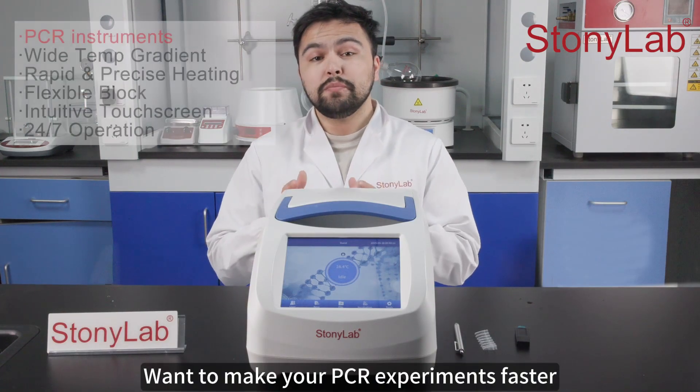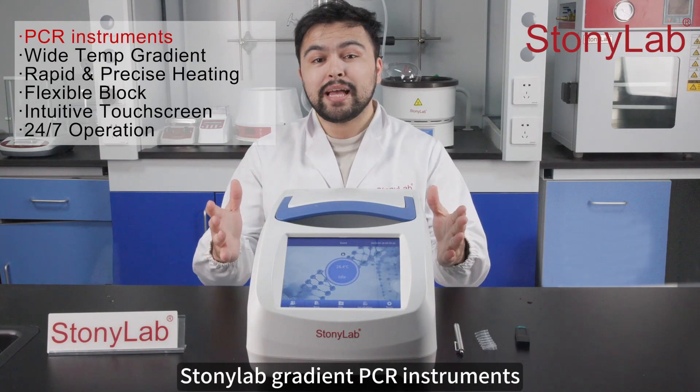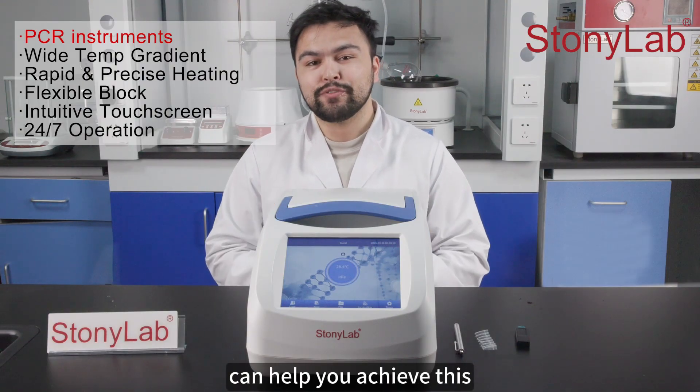This is StonyLab. Want to make your PCR experiments faster and more efficient? StonyLab's Gradient PCR instruments can help you achieve this.